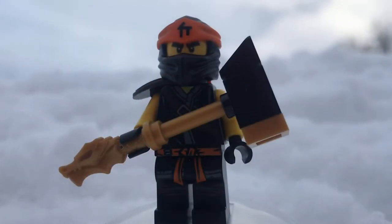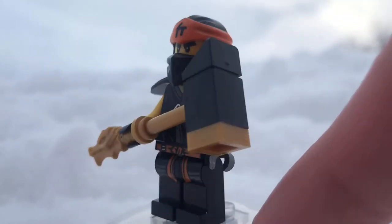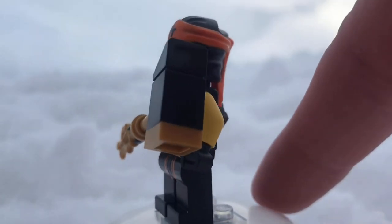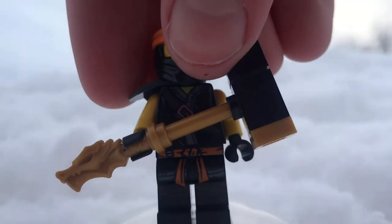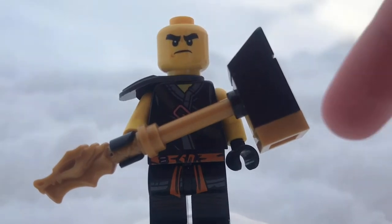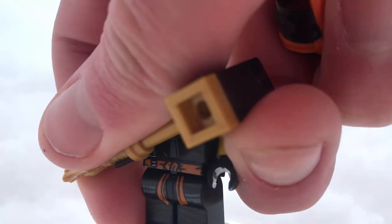Last but definitely not least of the minifigures, we have Cole. Cole only comes in one other set with this variation of parts, being his motorcycle, so it's not exactly tough to get him, but still welcome. He does also come in the Land Bounty but missing his hair, headpiece, and little armor. I love his face, and I also love his torso and leg printing, which is really good.